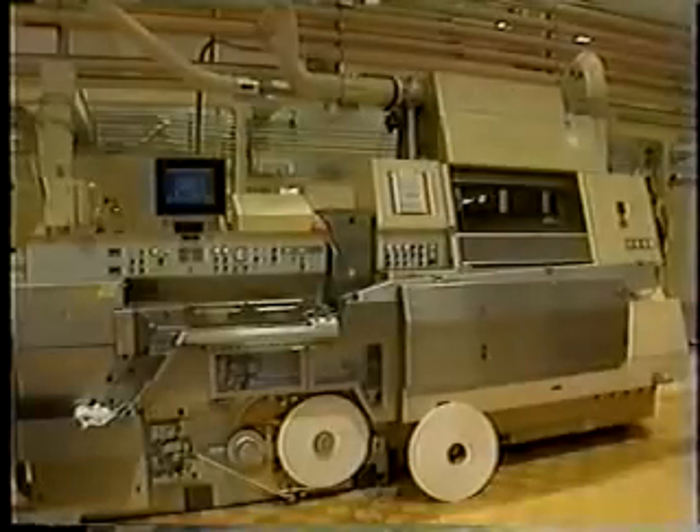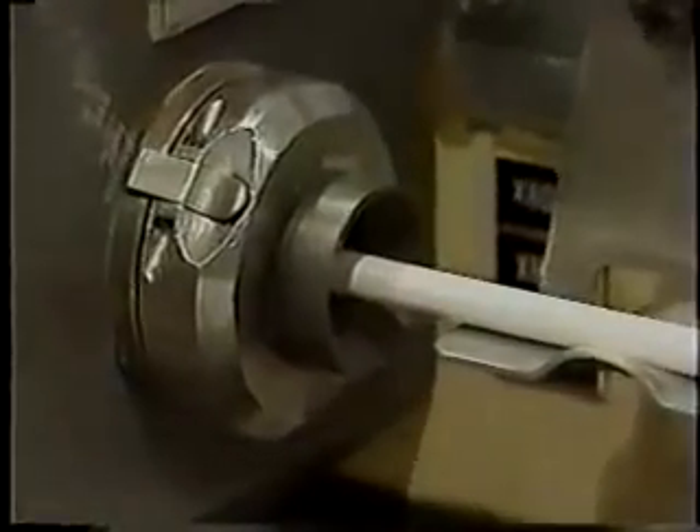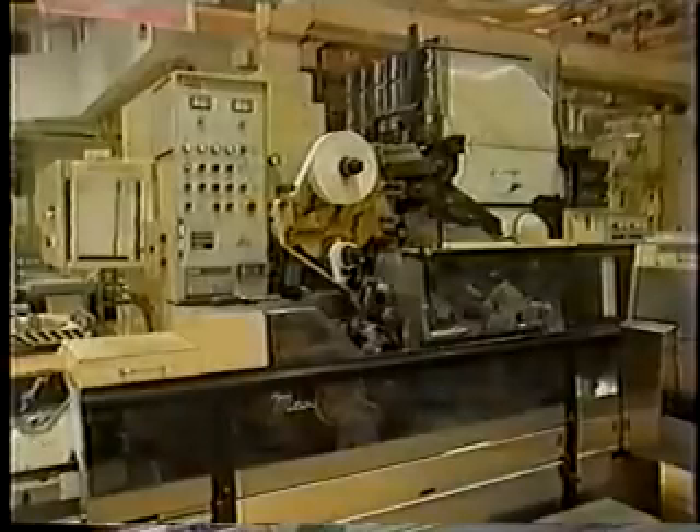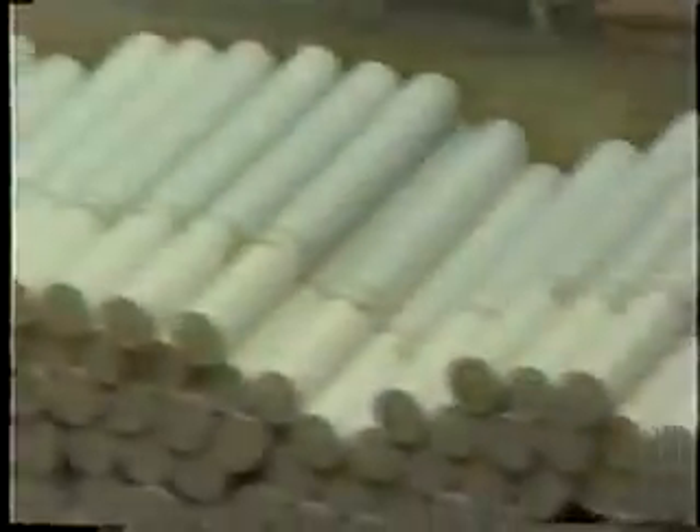Once the final flavorings are added to the tobacco, it is put in short-term storage. The total blend is then fed into cigarette making machines where it is rolled in paper and a long continuous cigarette rod is created. It is then cut to a specific length depending on the brand and delivered to the tipping machine where the filter is applied. The finished cigarettes are then packaged, sealed, and ready for shipment. And that's how cigarettes are made.